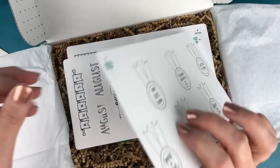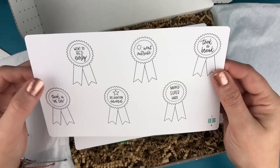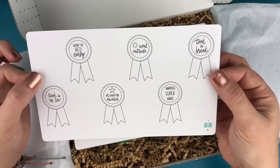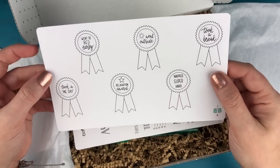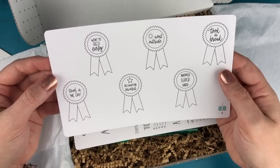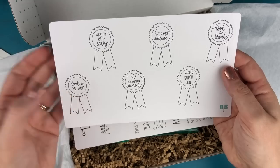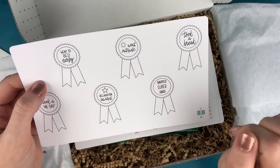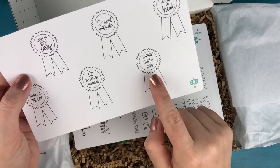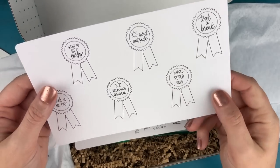Up next, I love these so, so much — these are little self-care award stickers. You can color these in and put them in your journal to kind of reward yourself for taking care of yourself. They say: took a me day, went to bed early, relaxation award, went outside, took a break, and napped super hard — that's my favorite one.